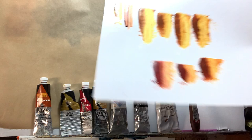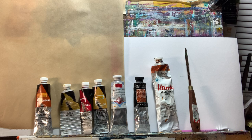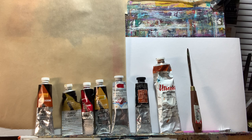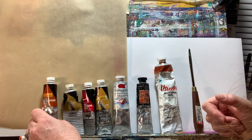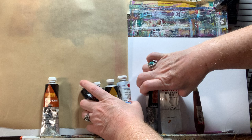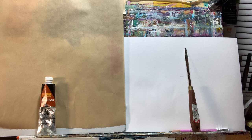You may decide that instead of scrap paper, you want to put your color swatches in a journal. I've seen other people use index cards or blank cards — anything you can use to compile these notes in a way that makes sense for you. That's what I can't stress enough. So the colors I'm using today, I'm going to be swatching out quinacridone gold and then explain these mixtures as I go.